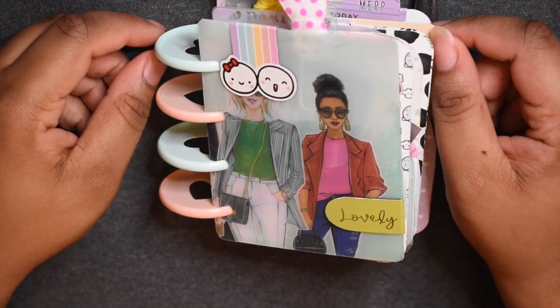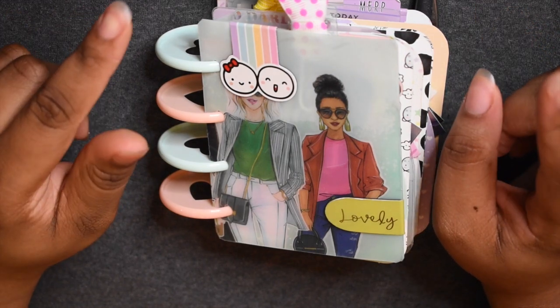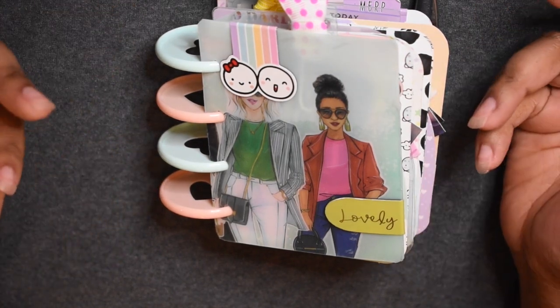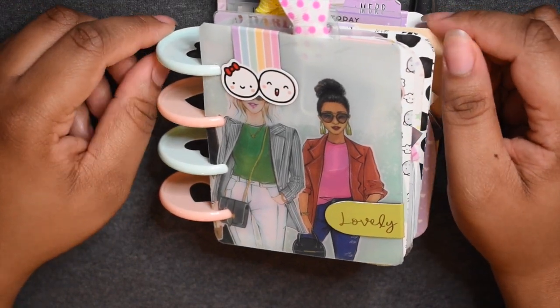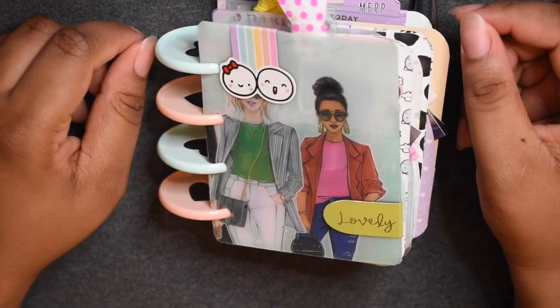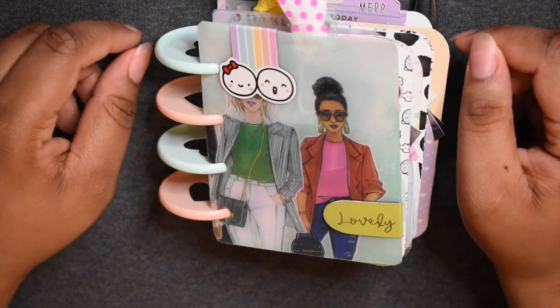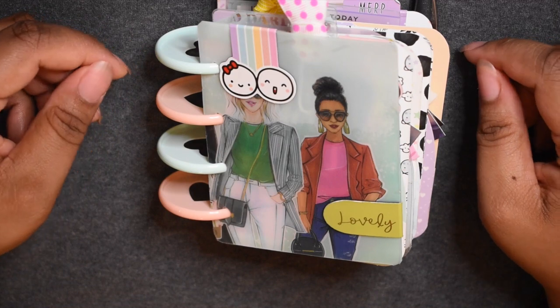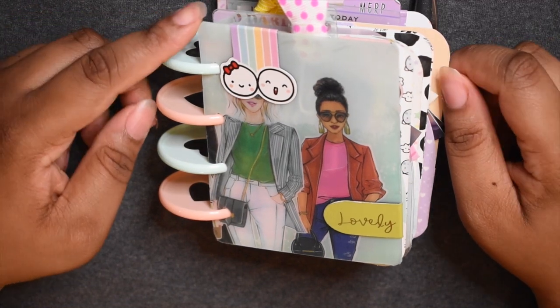Hey guys, welcome back to my channel! Today I wanted to talk about my wish list for planner stuff. I just wanted to share it to get your opinions and see if there's anything else I might need to add that could help enhance my planning experience as well as my channel content.